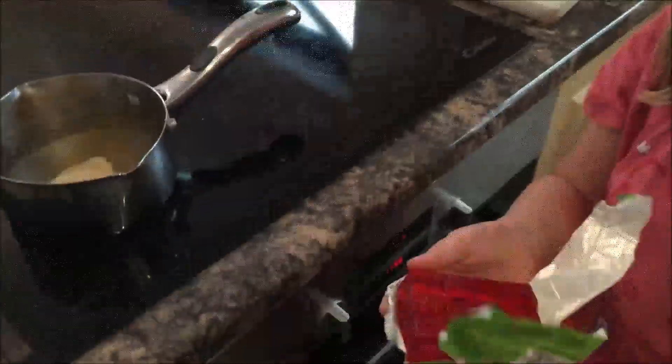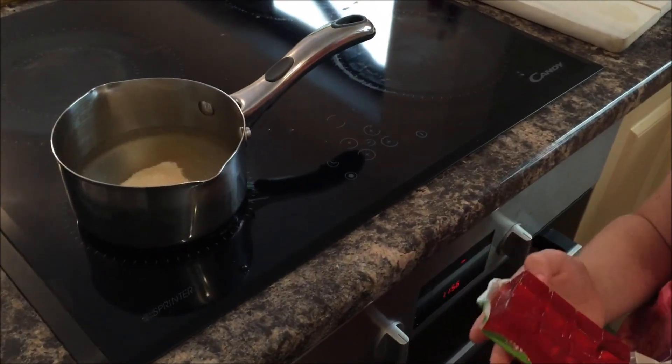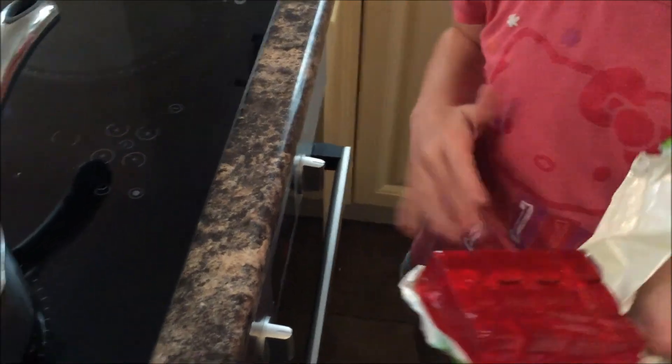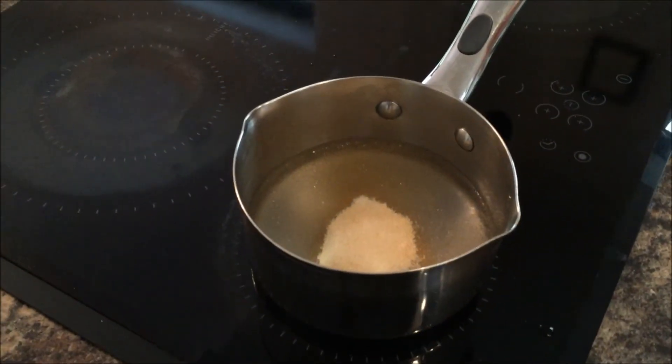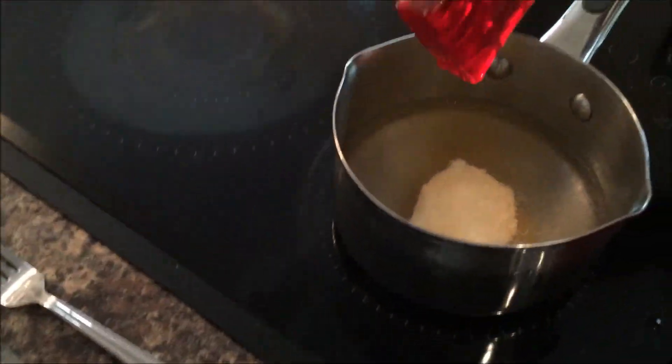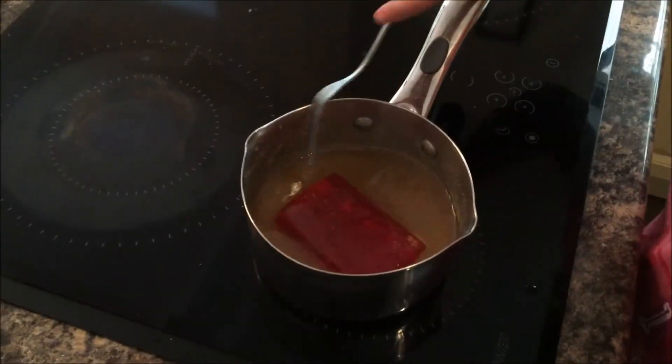Now pop in this big bar of jelly — just like a chocolate bar with lots of little cubes. Break it into the pot. Let me just get it out of the packet — it's really sticky. Then stir it together with the jelly.